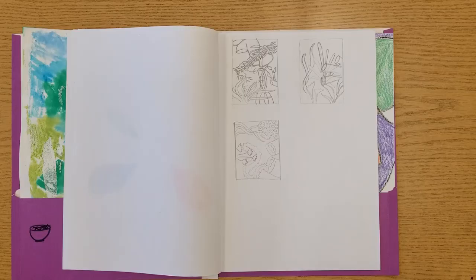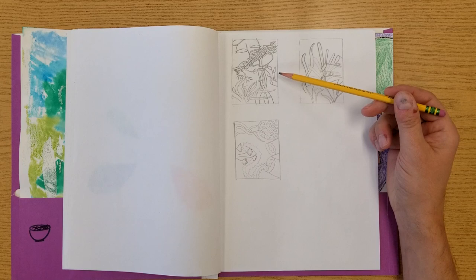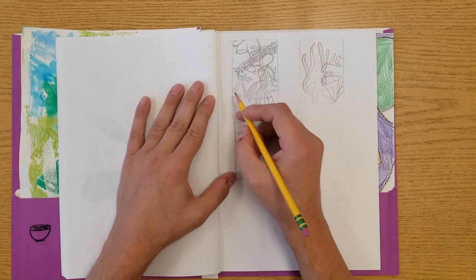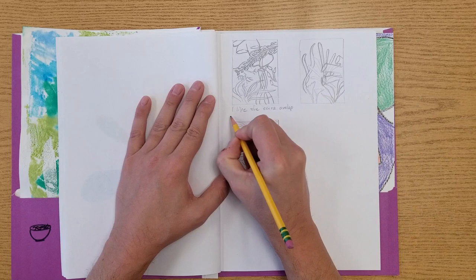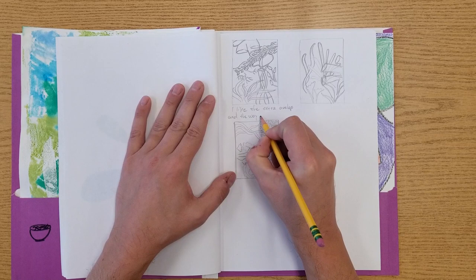When you're finished, take a look at the thumbnail sketches you created. You'll need to decide which one you're going to choose to develop into your final artwork. Looking at mine, I think I really like this one. Once you decide, I want you to write a sentence or two that explains why you chose it. I chose mine because I like the extra overlap and the way it fills the space.